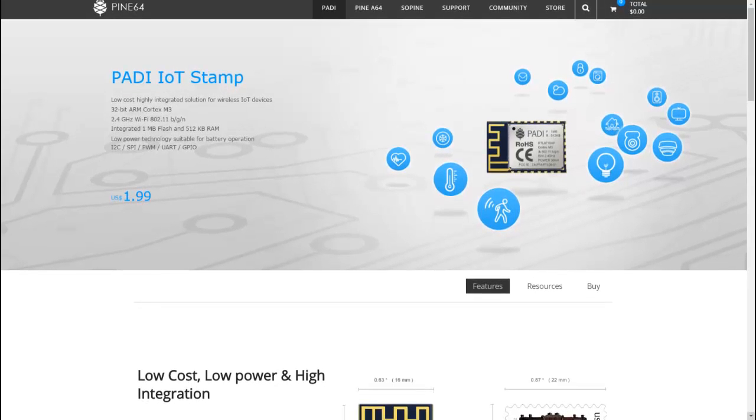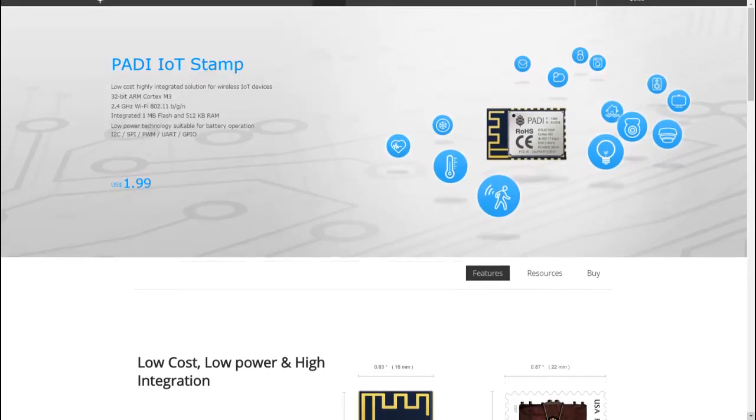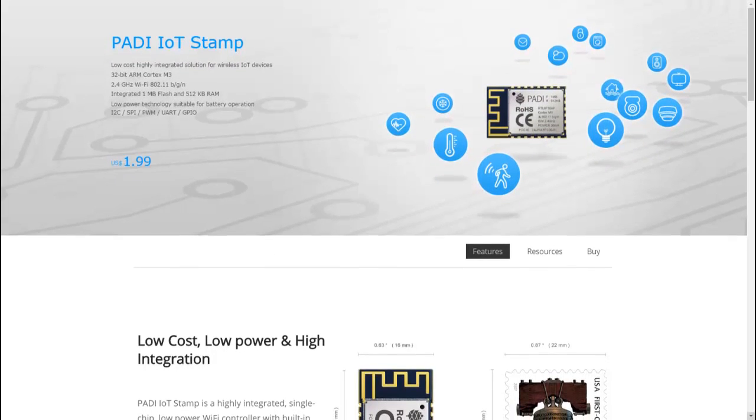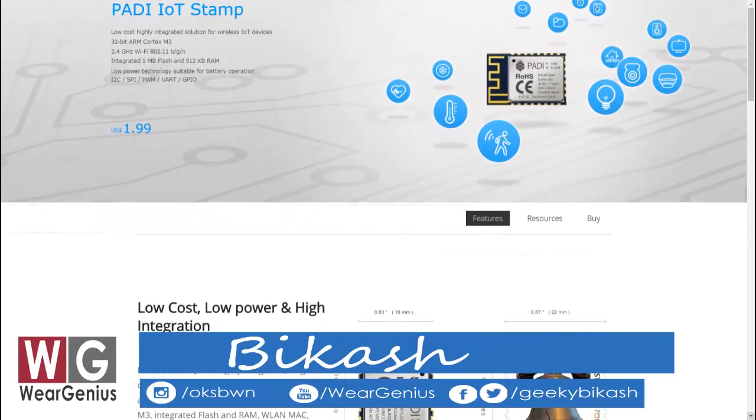Hi guys, Vikas over here and this is your Genius. Today I am with a new video around the IoT2Stamp module which is from Pine64. This module is actually a potential competitor and alternative to Espressif ESP8266 modules.